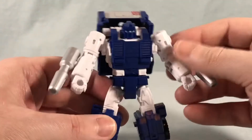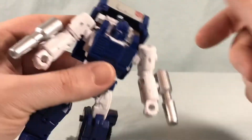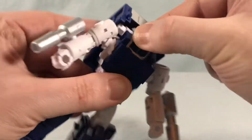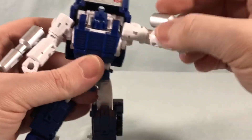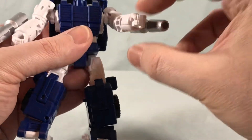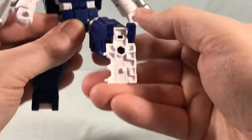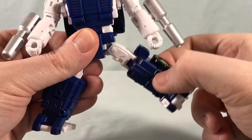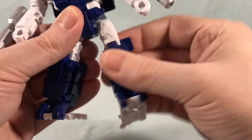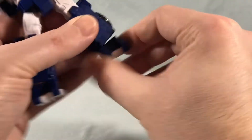Articulation is really the same as the other times we've seen this mold. The top part of the cab can swivel around. You have a ball joint for the head — not too much front to back, mostly side to side, and can't really tilt side to side all that much. Swivel and hinge at the shoulder, bicep swivel, 90 degrees in the elbow. You can't really turn the fists because they fold in for the transformation. You have a waist swivel, a hinge and swivel at the hip so you can kick out to the side pretty far, and you can kick forward and back as much as you like. Thigh swivel, about 180 degrees in the knee because of the transformation, and an ankle tilt.